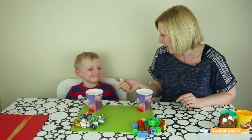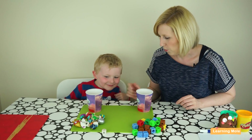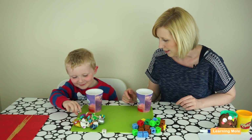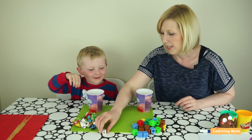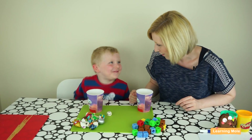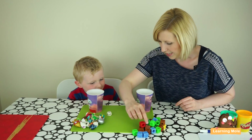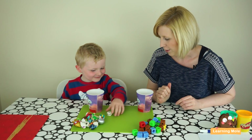Would you like to go first, James? How many Moshi Monsters can you put in? One. Okay, mummy's turn. How many can mummy put in? Four! One, two, three, four.